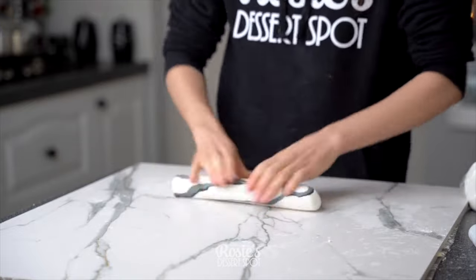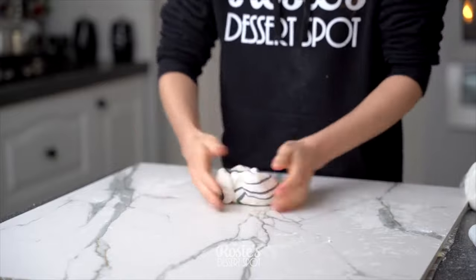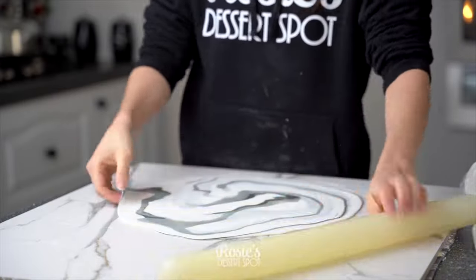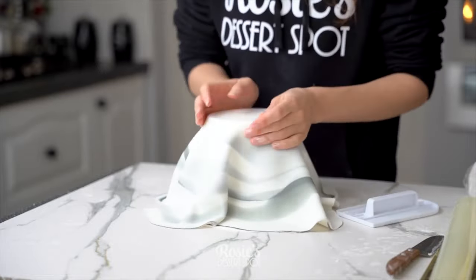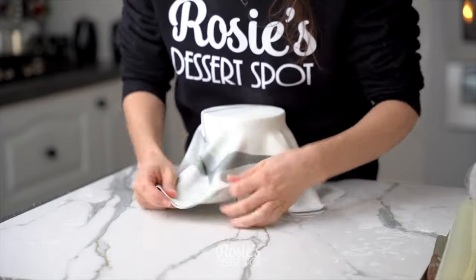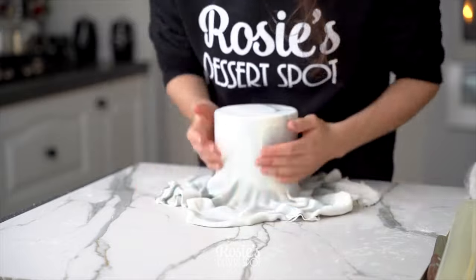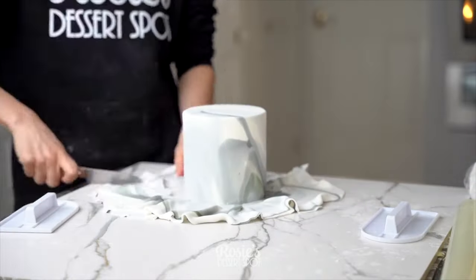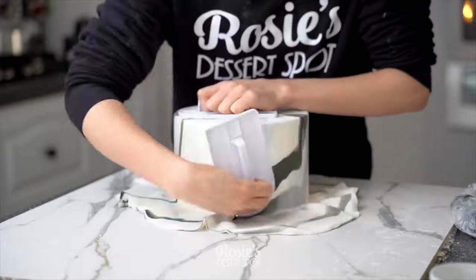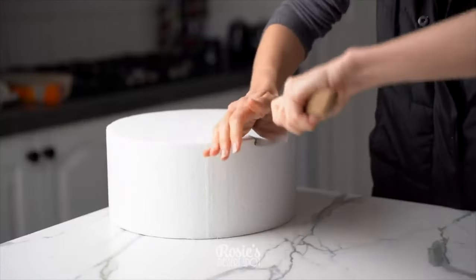For the regular sized tiers, we are creating a marble effect. I've got my three different colors of fondant — just a little bit of black and grey with a majority of it in white. I'm going to twist it all together, roll it out, and then stretch it over my fake tiers. It's sticking to the cake with vegetable shortening. Do the same for all three tiers.